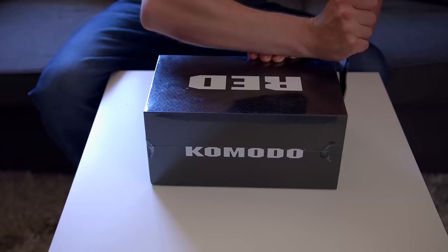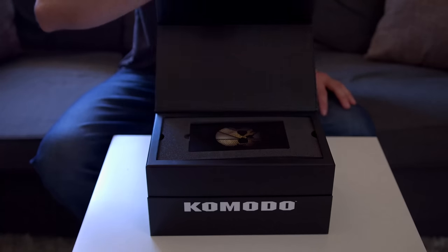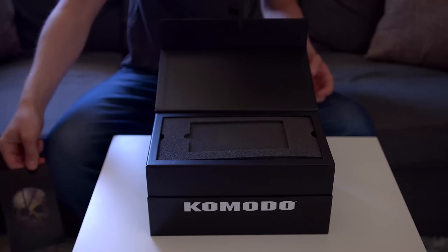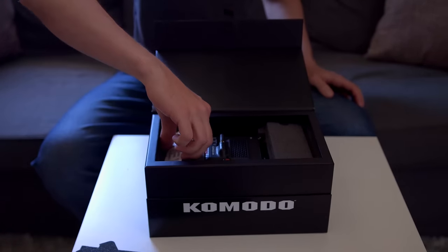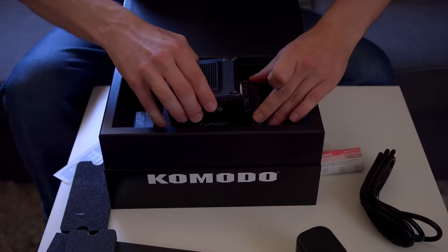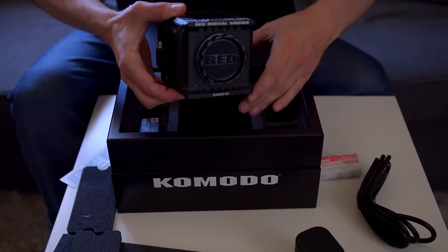The day is here. Very expensive sticker. Free camera. I've already touched the screen.